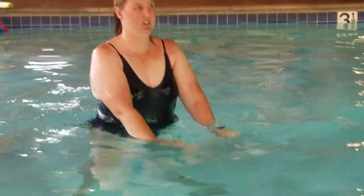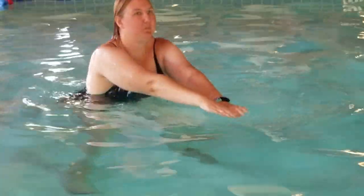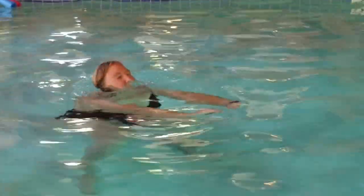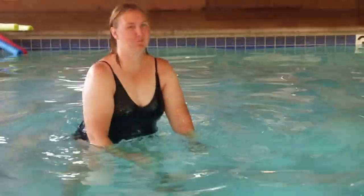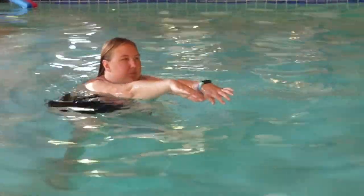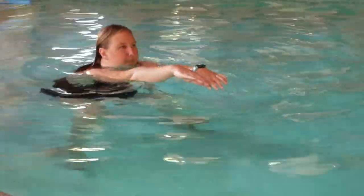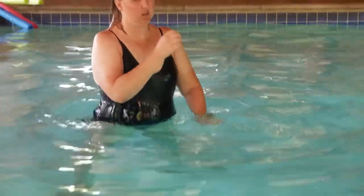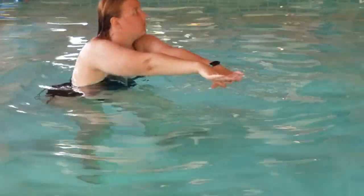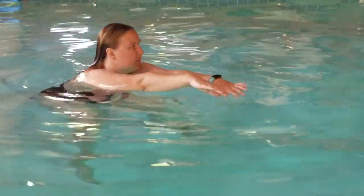Another thing that I really like the water for, because I can't do this at all outside the pool either, are squats. In this video I have my feet spread apart and I'm going down, trying to keep my back straight and do squats as you're supposed to outside of the water. I did realize that if you keep your feet together and just sit down like you're going into a chair, that would probably be super beneficial also and maybe even more of a workout.